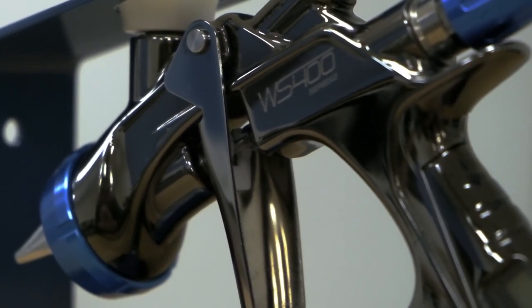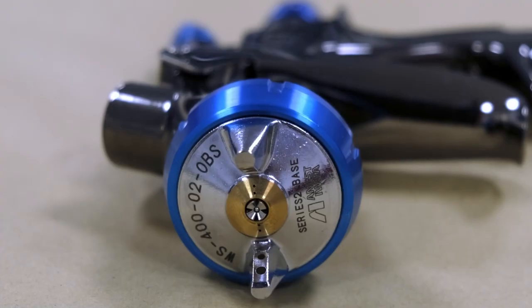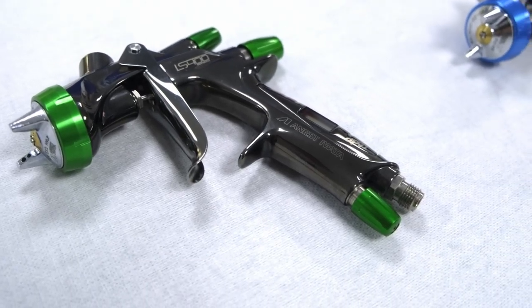Looking at the new, exciting development for Anistia Water in the Series 2 — normally, standard-wise, you'd have a standard gun with an inline gauge to check your pressure. If we start to look at the guns individually, beginning with the LS400, where the LS400 has improved over the Series 1 is we focus predominantly on its atomisation.